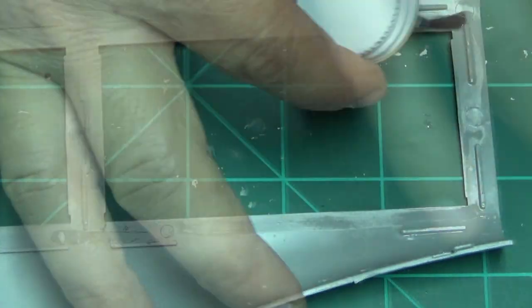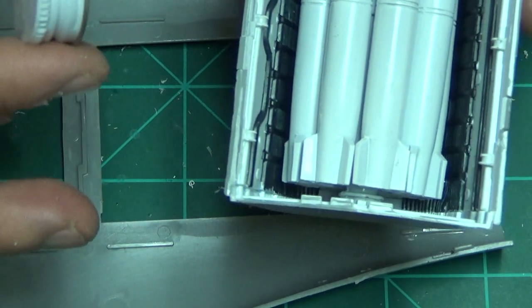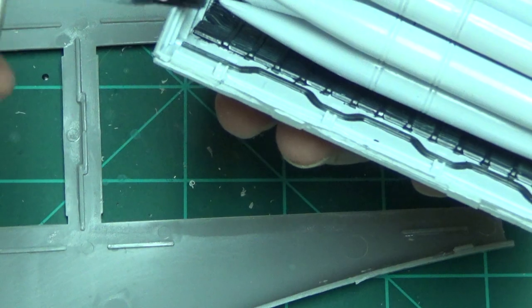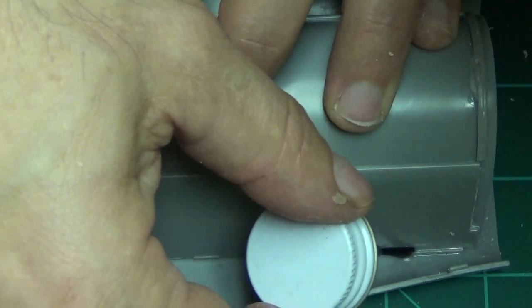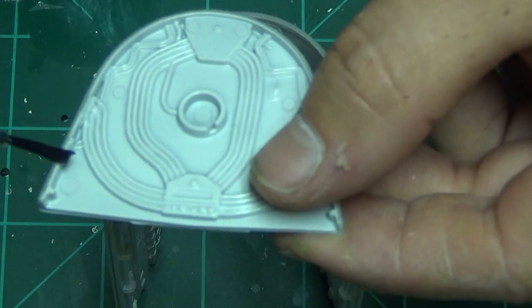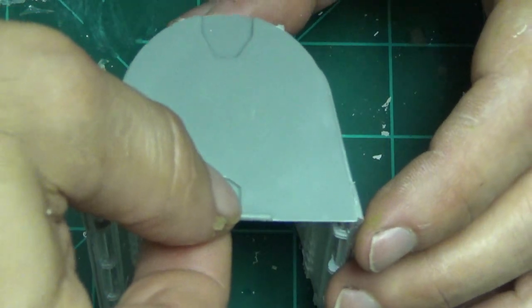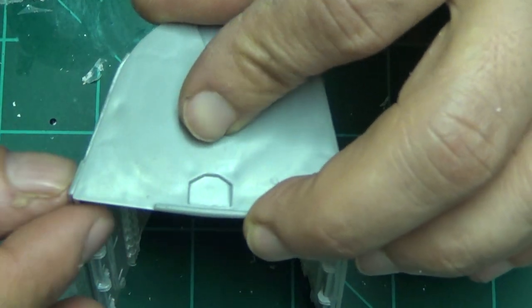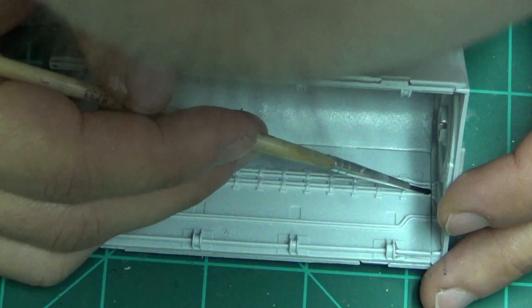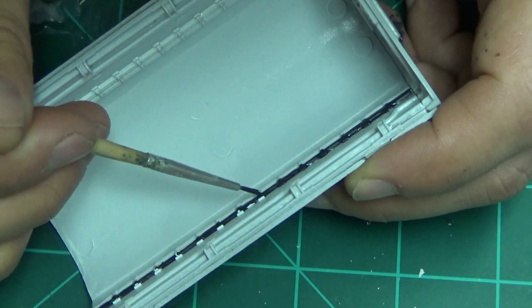Now that our missile bays have dried — I did both of them although I only showed you one — take your glue, go all the way around, and do them one at a time. Don't get in a rush with this plane. Get it within those marks, push it down inside those elevated tabs. This is the other missile bay — kind of just move along, get everything with the little tabs on the underside. Yeah, tedious work but it's a model — that's what you expect.